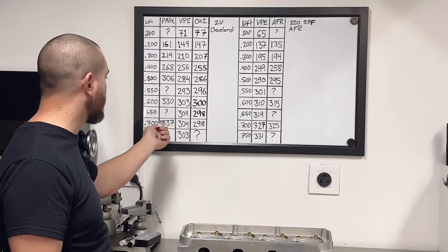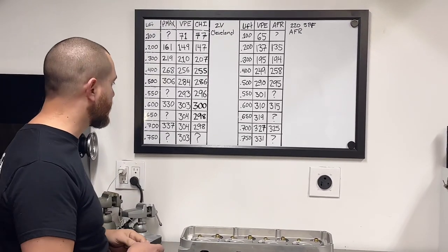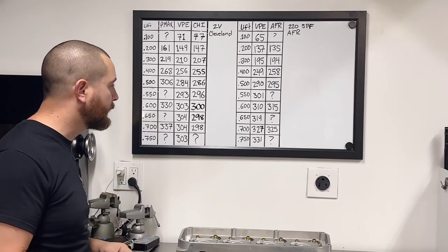At 700 lift, Pro Max is claiming 337 — that's 33 CFM higher than what we got. I'm not sure if they have a CNC-ported version and those are the numbers they're showing online, but it's pretty off from what we got. Flow numbers are not everything, but they do matter.